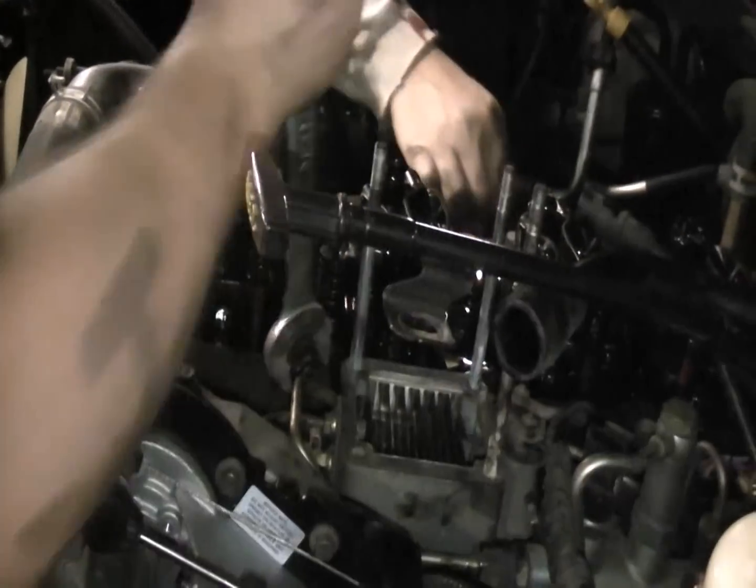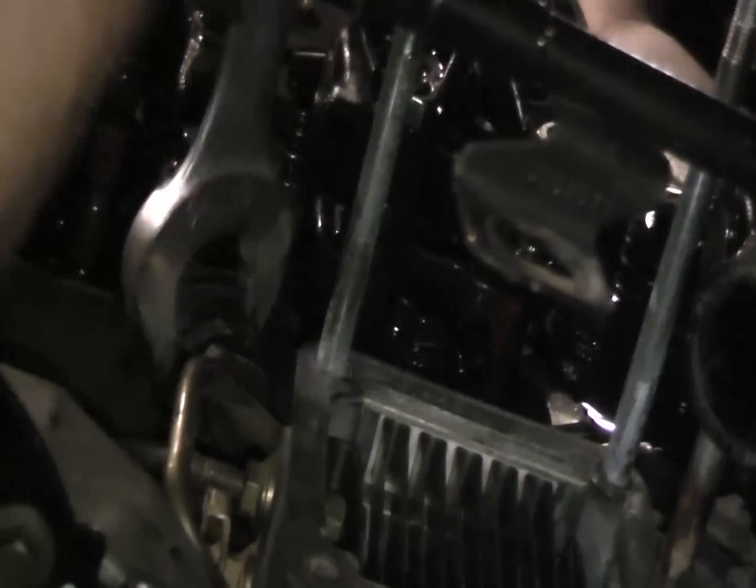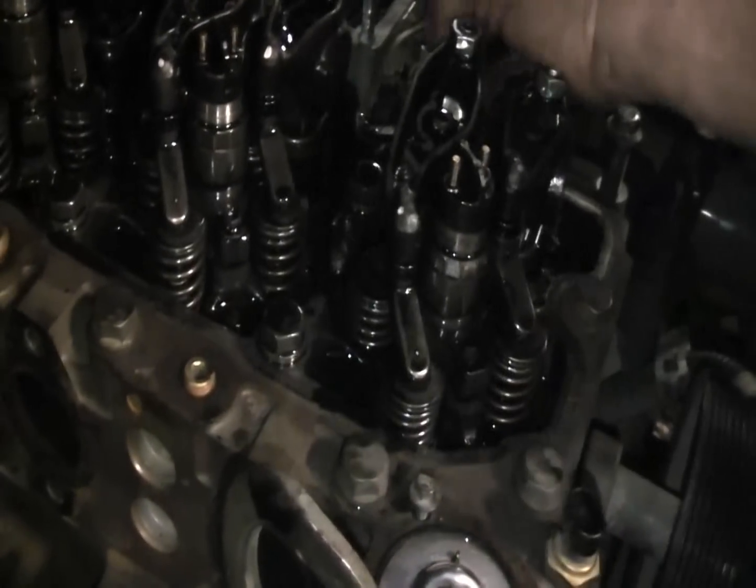Now we're removing the injector fuel lines, a little bit at a time. Is that intake heater going to be in the way? I hope not. The exhaust manifold is now removed. Pulling the injector lines and the intake heater off. Got to remove this lower rear hose, then remove this and see what goes — not sure if I can do it without pulling this out.